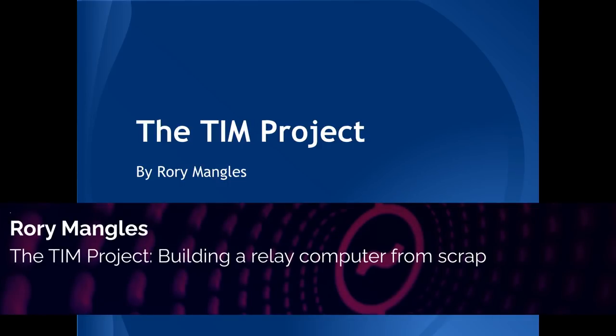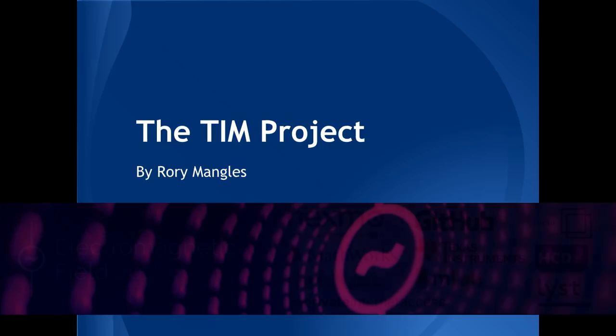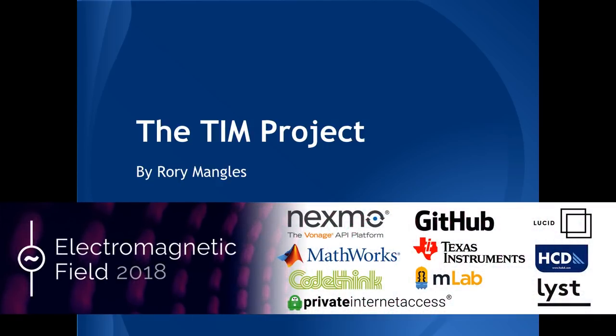We're good to go. I'm very happy to introduce at EMF camp the TIM Project — making a relay computer out of scrap — and Rory Mangles.